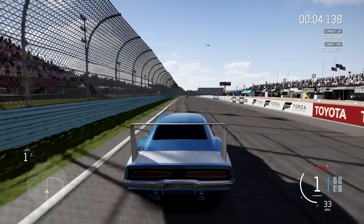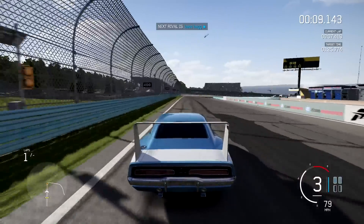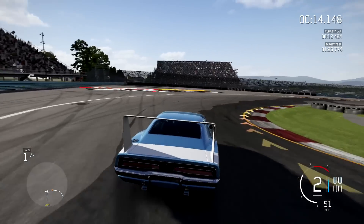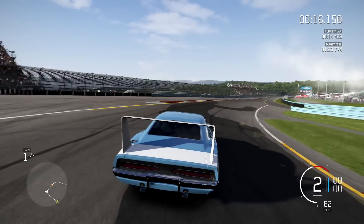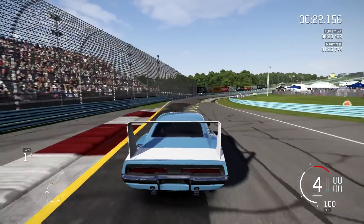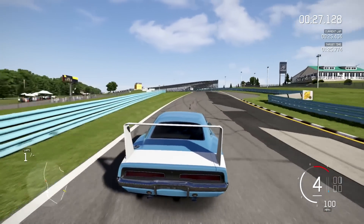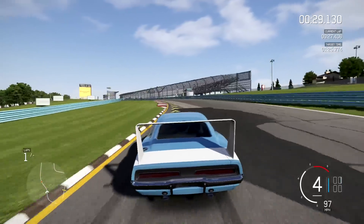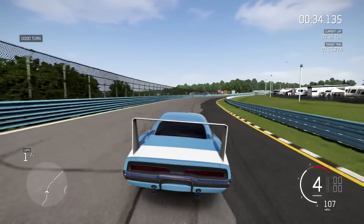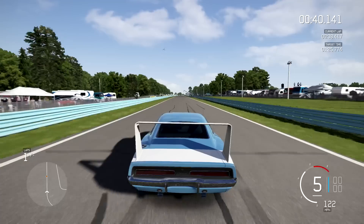Hey guys, MoneyMan300 back for some more videos. This time we've got our first tuning video on Forza 6, and this is going to be what I think is one of the best D-class cars I've worked with so far — the Dodge Charger Daytona. This thing's fast, it handles well, it's not particularly hard to tune. I got it all set up kind of classic-like with stock wheels, no aero, nothing like that.